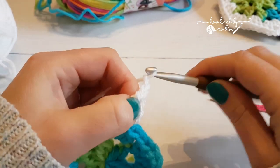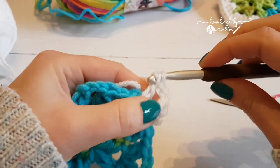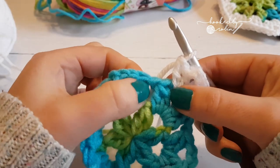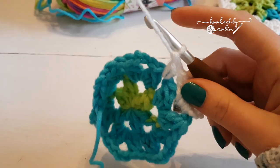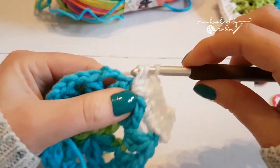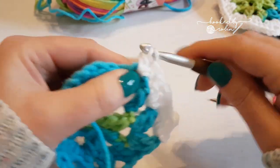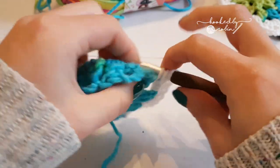Double crochet into this space, chain two, and two more double crochets into the same space — that forms your corner. Then into your chain one space work three double crochets. Then into the next chain three space do two double crochets, chain two, two double crochets — that's your next corner.